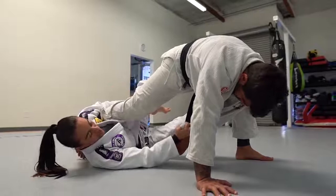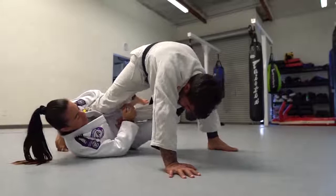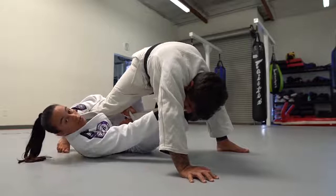Single X. Right now at the same time I keep my foot on his hip to keep his weight on the other side, and I'm going to give the sleeve to the other hand, one grip on the collar, and then I go to the X guard hook.